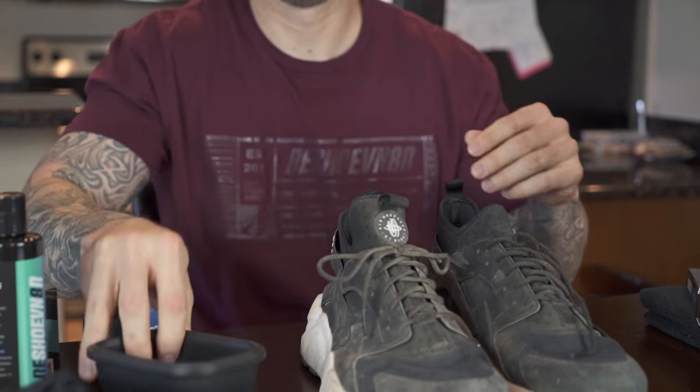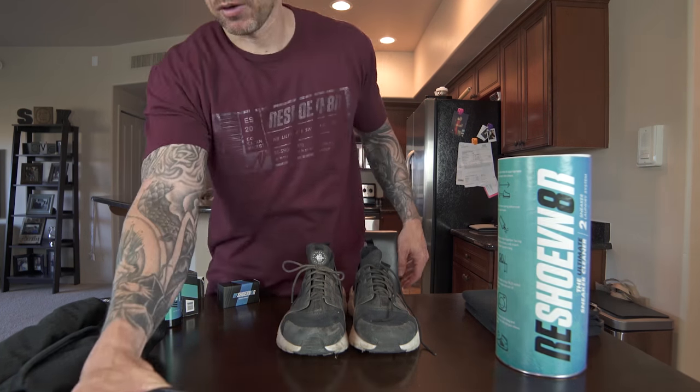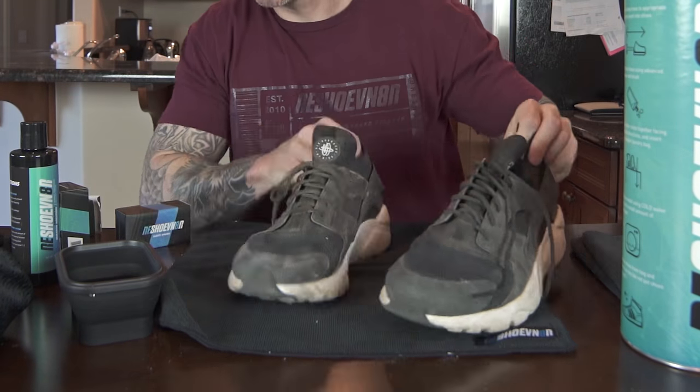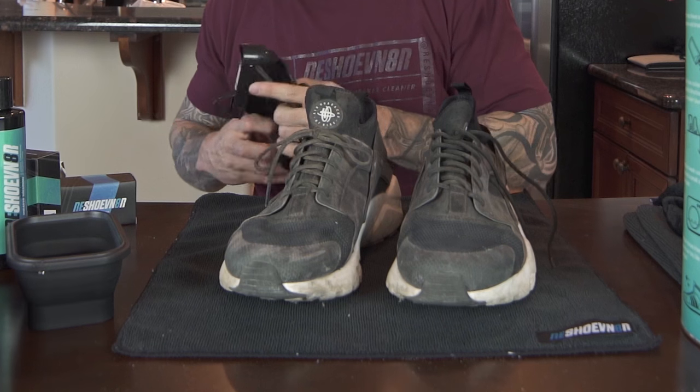I'll be right back — I'm gonna go get some water. That's about how much water I'm gonna use in our bowl. A lot of people ask about this; it's probably a little more than I would normally use.